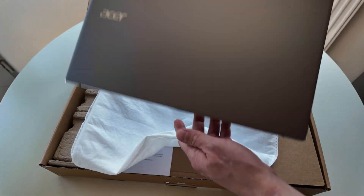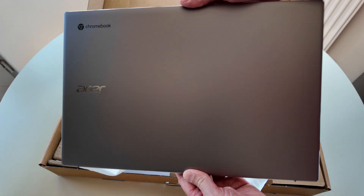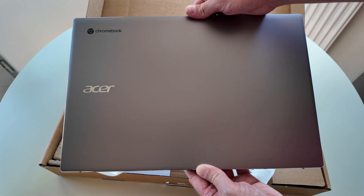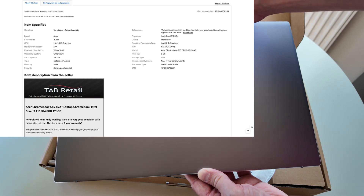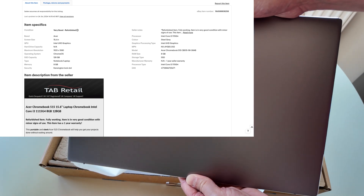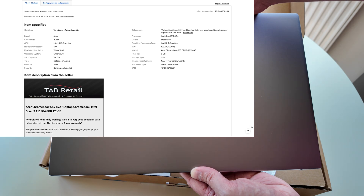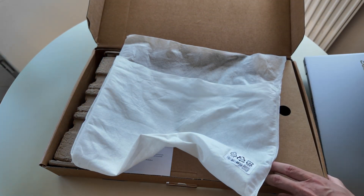Here it is - I think this is called Steel Gray. It's the Chromebook 515. It's a decent spec: an 11th gen Core i3 processor, 8GB of RAM, 128GB of storage, and it's got some nice features like a fingerprint reader on it as well.